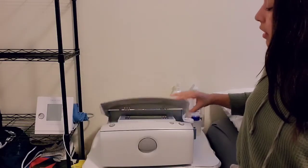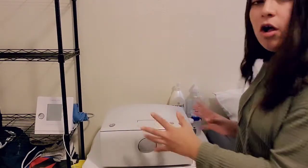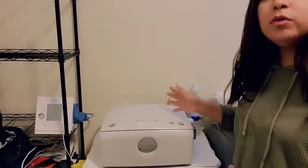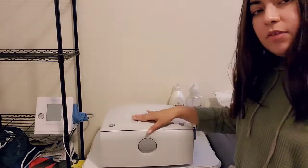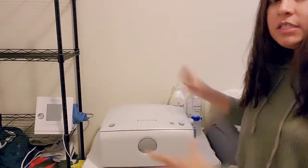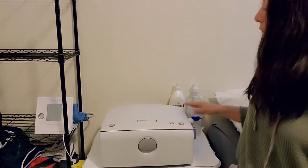Hi guys, welcome back to my channel. Today I wanted to show you how to do peritoneal dialysis on an Amia machine. The old one was way bigger, but this one is really small and compact, making it easy to place somewhere or travel with. When they give you the first one, it comes in a box you can actually take as luggage when you travel.